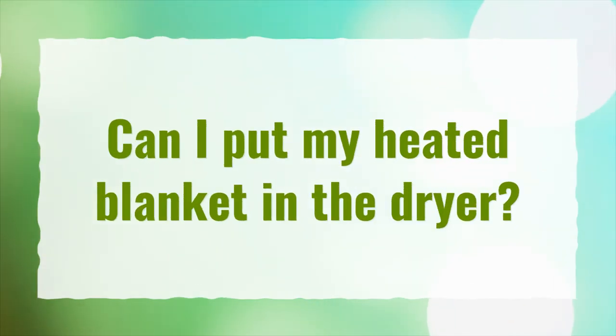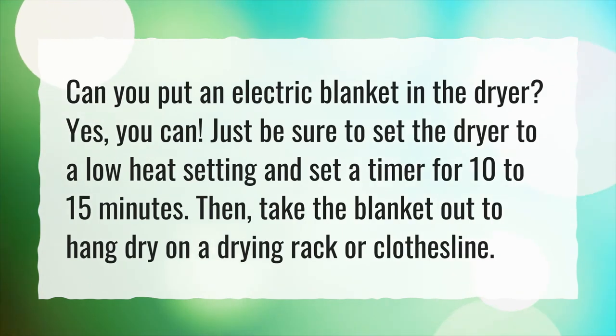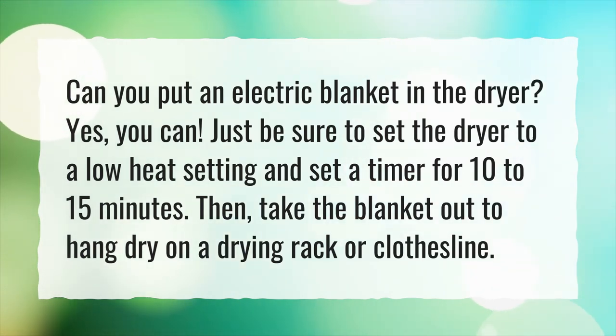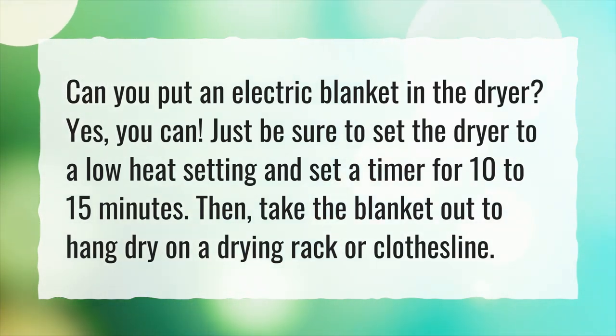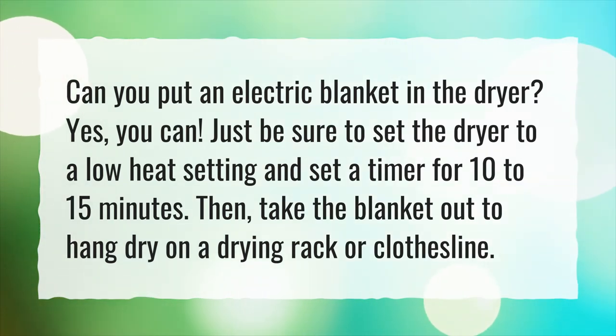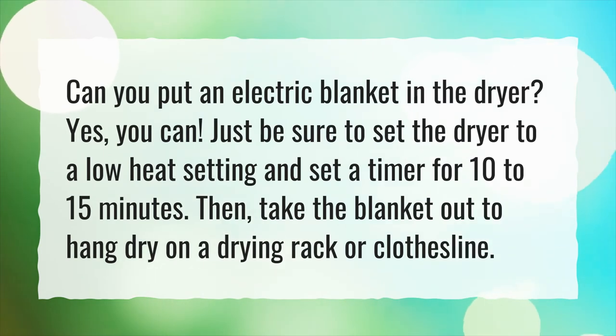Can I put my heated blanket in the dryer? Can you put an electric blanket in the dryer? Yes, you can. Just be sure to set the dryer to a low heat setting and set a timer for 10 to 15 minutes. Then, take the blanket out to hang dry on a drying rack or clothesline.